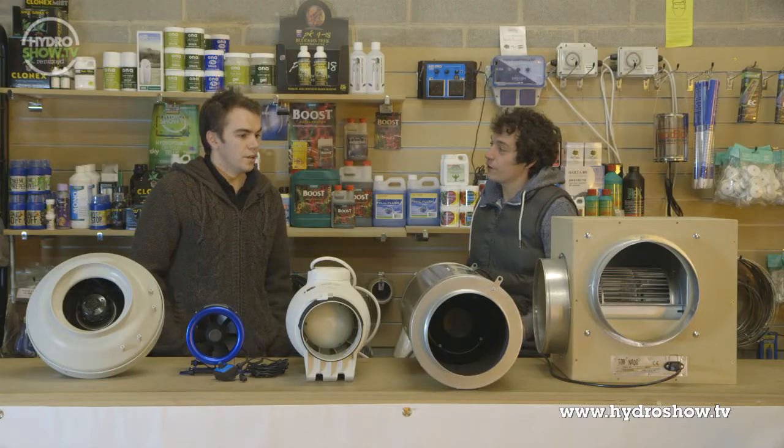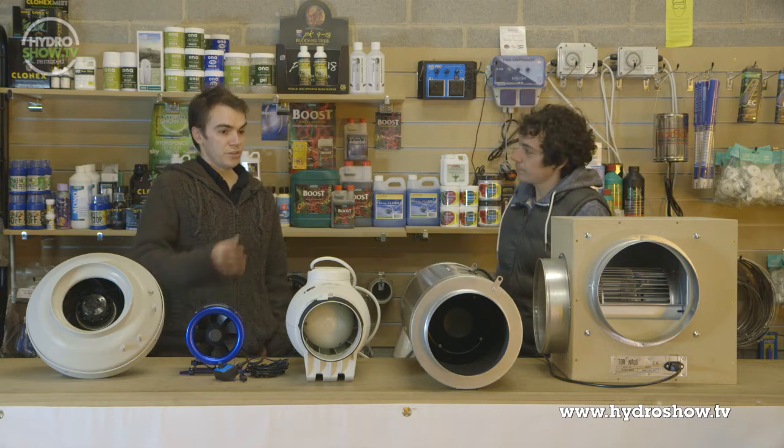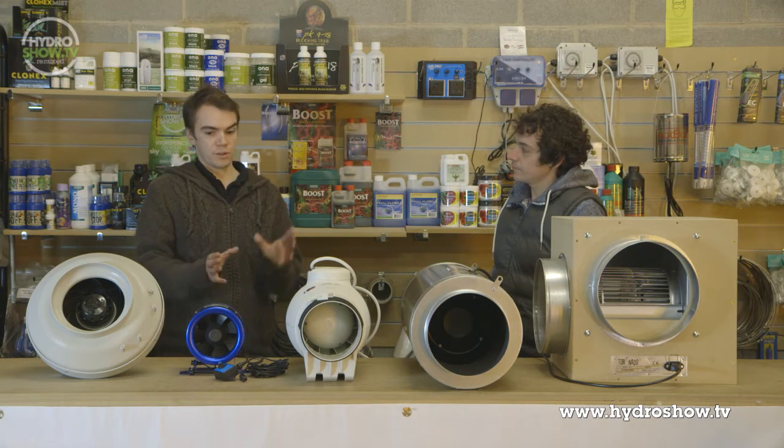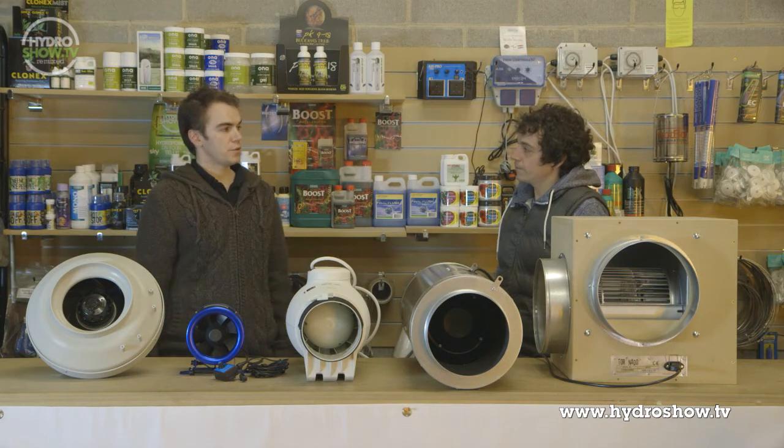I can see this is an 8-inch fan again. Would people struggle to get this in, say, a 1.2-metre tent, with the filter on as well? It can be a concern. If you're in a 1.2-metre tent and you need your fan and your filter, you might have to think about having the fan outside or rearranging it somehow. Certainly, in a small space, with the length of it, it could cause you issues.